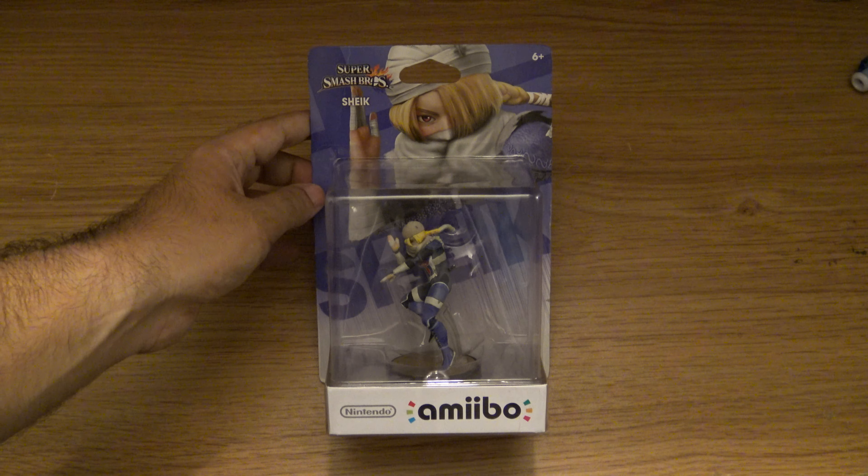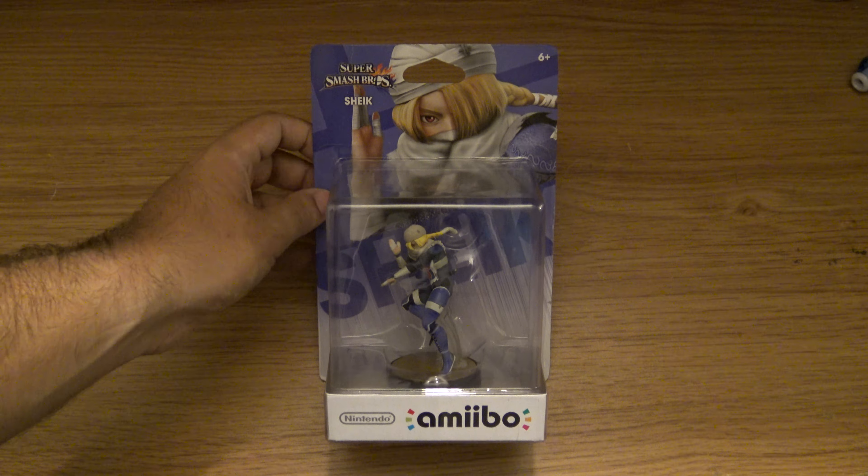Hi everyone! Today I am going to be unboxing the Shake Amiibo. Here you can see the box, the side, the back.